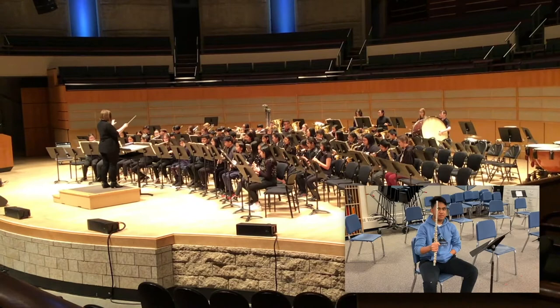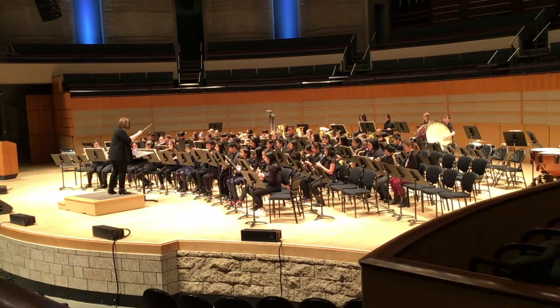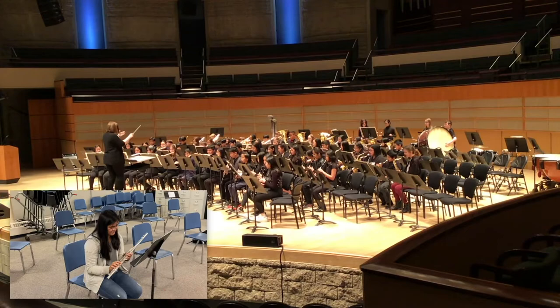I chose this instrument because it looks nice and I like the sound it makes. I picked this instrument because it looks shiny and beautiful.